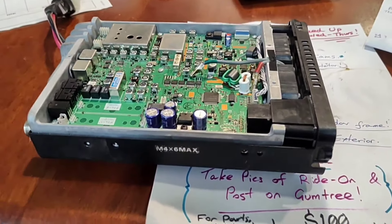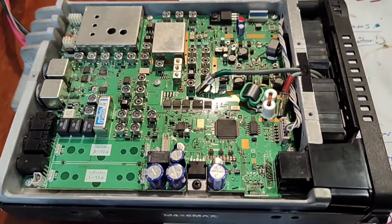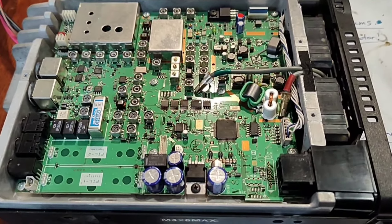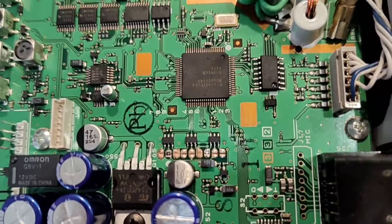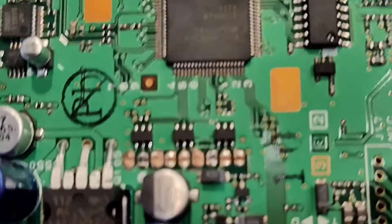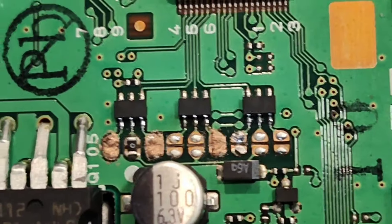I've got the FT-8570. I'm just trying a Mars mod. What I've managed to do is just using a conductive pen, form the bridges that were required.